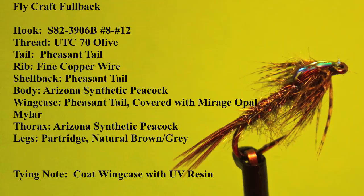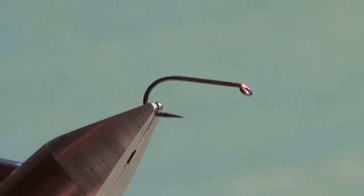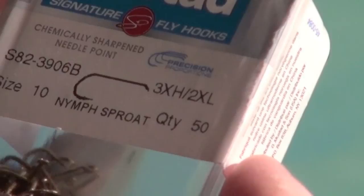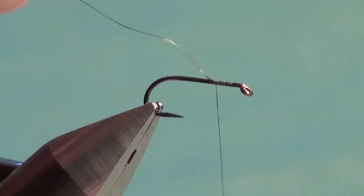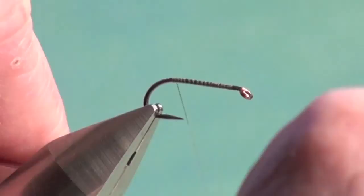Let's tie the Flycraft Fullback, the flashback version — my favorite version. Into the jaws of the vise I've placed a S823906B number 10. I tie these from 8 down to 12; tens and twelves are my most common sizes. Attach some tying thread — in this case, olive green 70 denier — and cover the hook shank with thread to give it a good foundation.